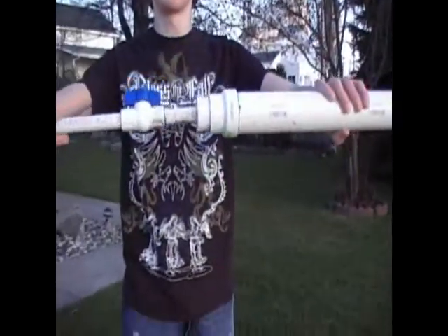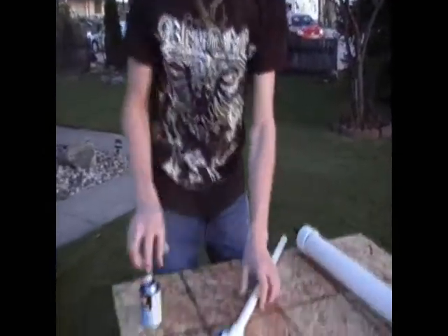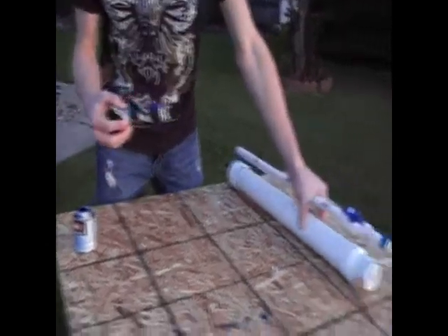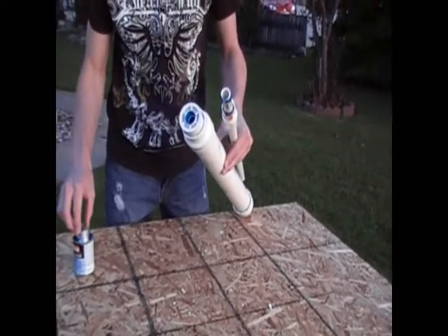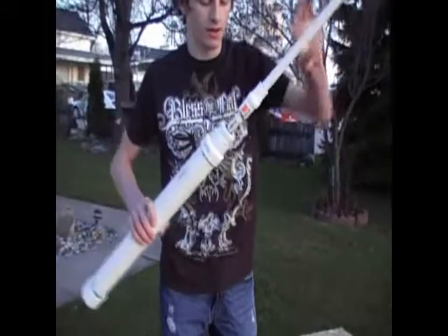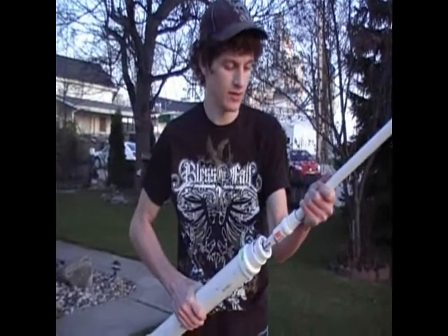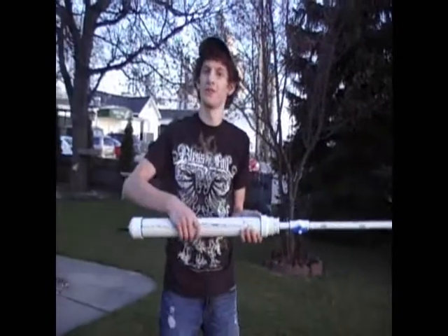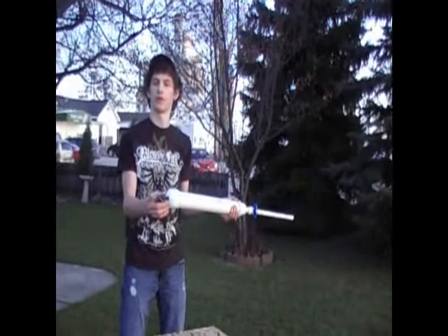Now we're going to connect this to this and complete our gun and chamber. Cement once again for the final time — outside and on the inside. Hold it. Okay, take it — you've got your completed PVC gun. This is your trigger. Boom, pressurize it through the valve stem here and you're done.